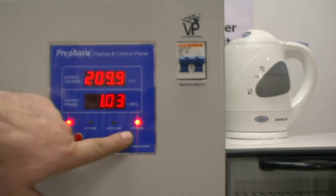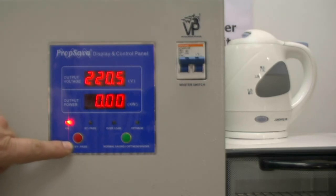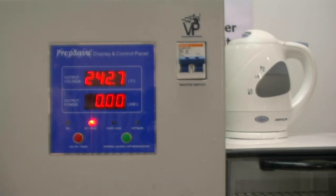Let's go back to the standard 220 volt output. The prop saver is now regulating the mains voltage. I am now going to switch off the oven and place the machine on bypass. We can still see that there is 242 volts mains voltage coming in.